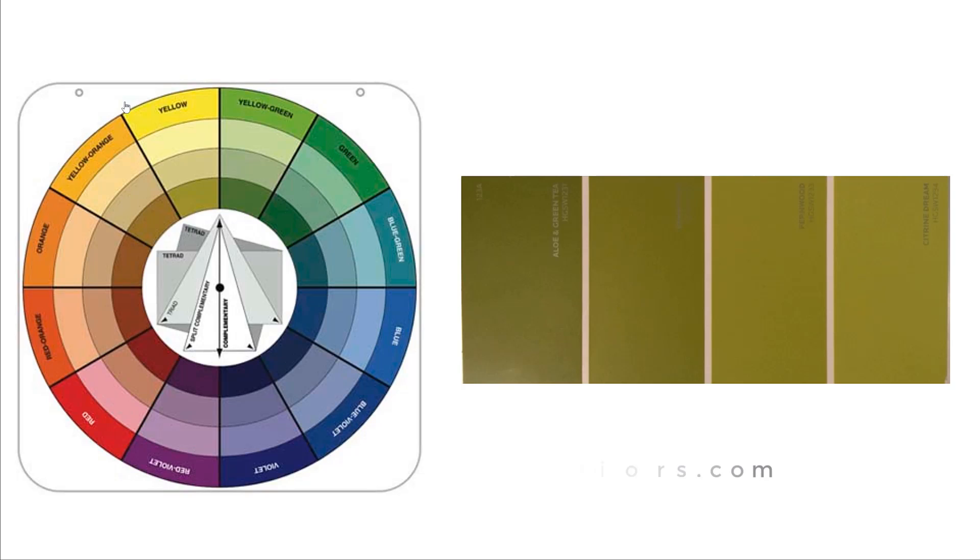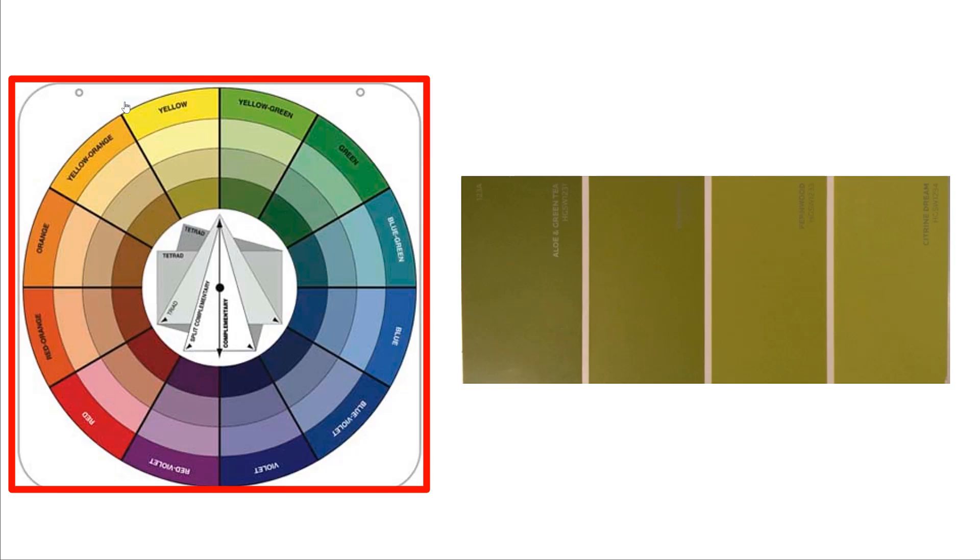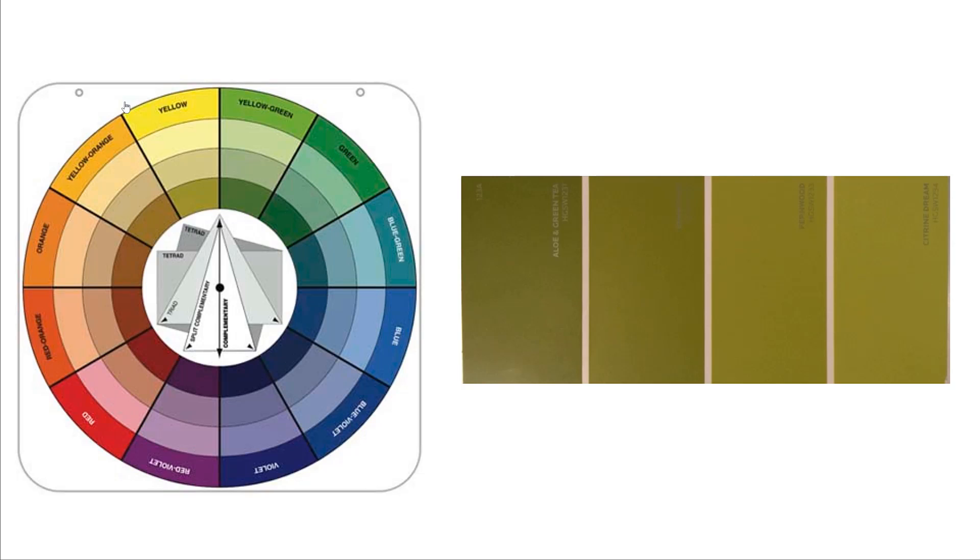Hello everyone, my name is Verona and welcome to the DMV Color Design Series. Today we are going to be looking at the beautiful color Citrine Dream. I'm going to be utilizing the color wheel that you see here as a way to pull in adjacent complementary colors, where I will be picking out items from the seven elements of design in order to pull this look and feel together.